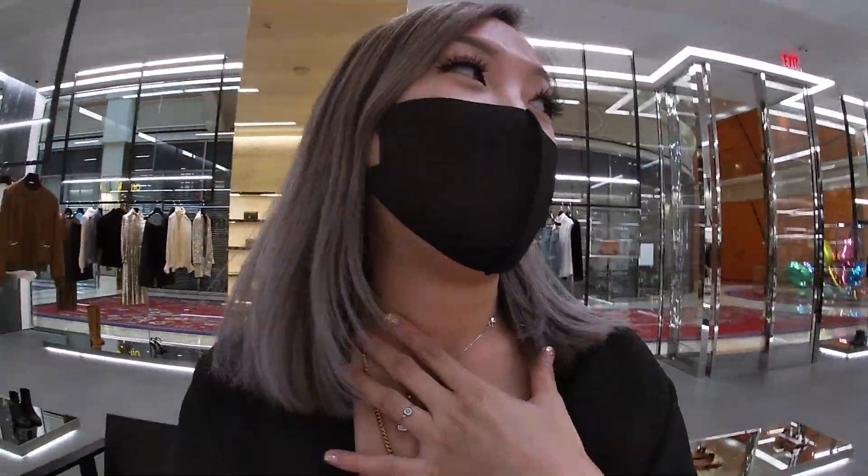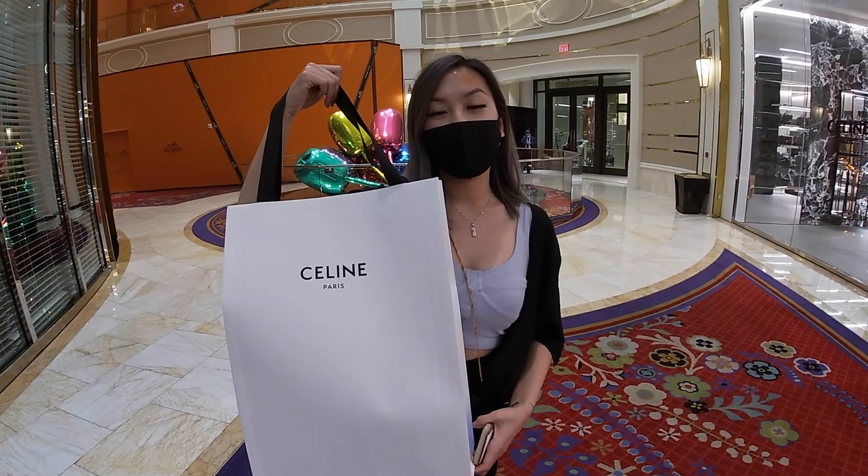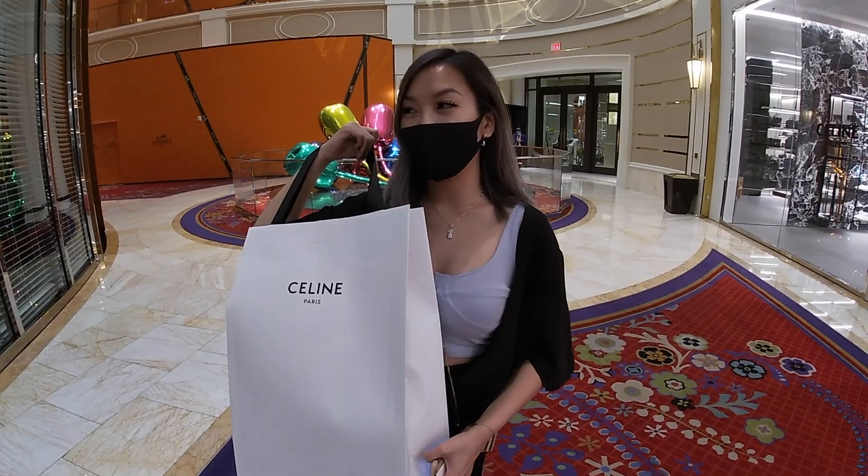I've been debating on getting my Celine bag — I'm going to be getting this taupe color. I finally got my bag and we'll be doing an unboxing video later.